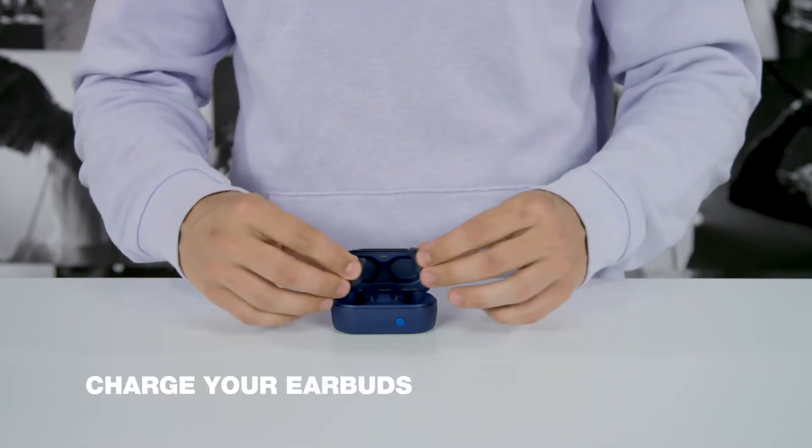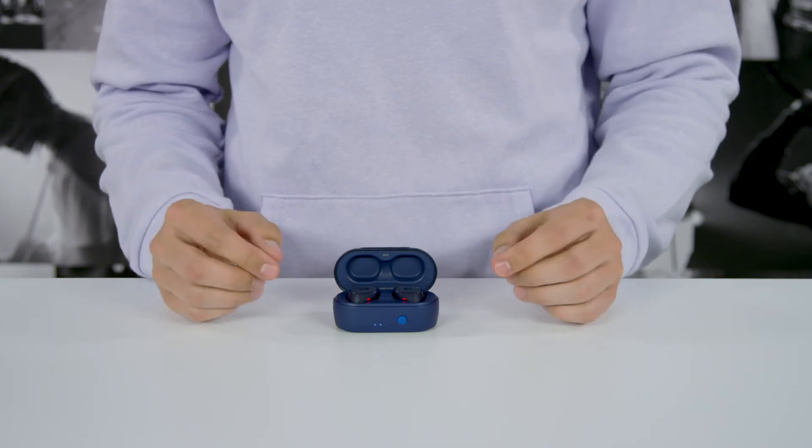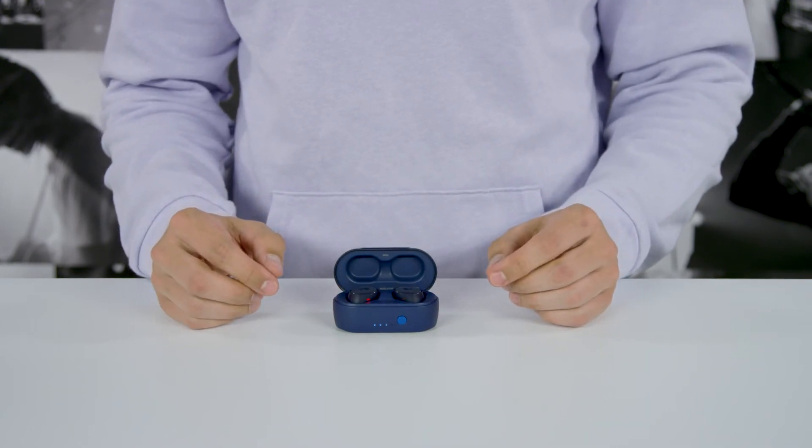To charge your earbuds, place them in the charging case. The earbud LEDs will be a solid red while charging, and the LEDs will turn off when fully charged.